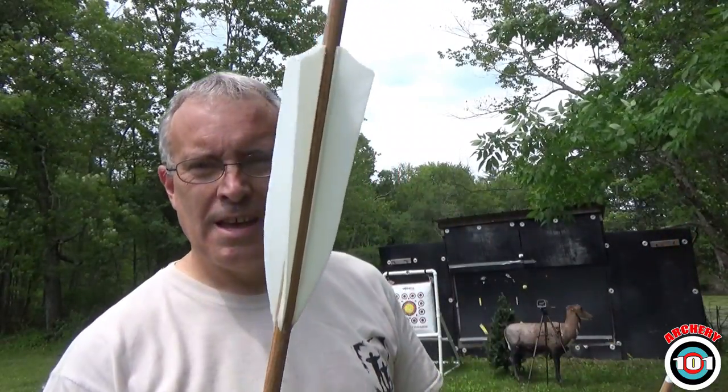This week on Archery 101 we're going to do another quick study with arrows. Straight fletch versus helicals — any difference in speed? We'll find out up next.